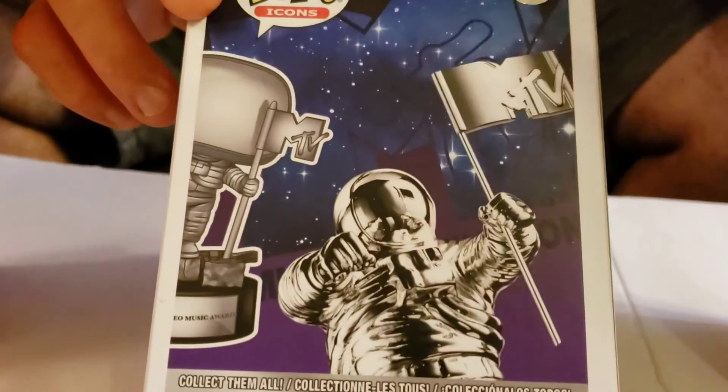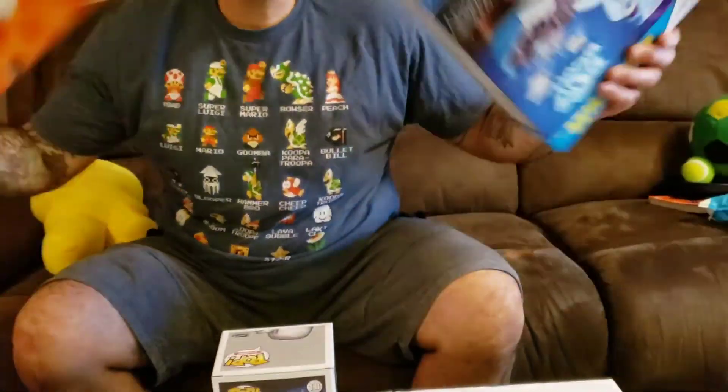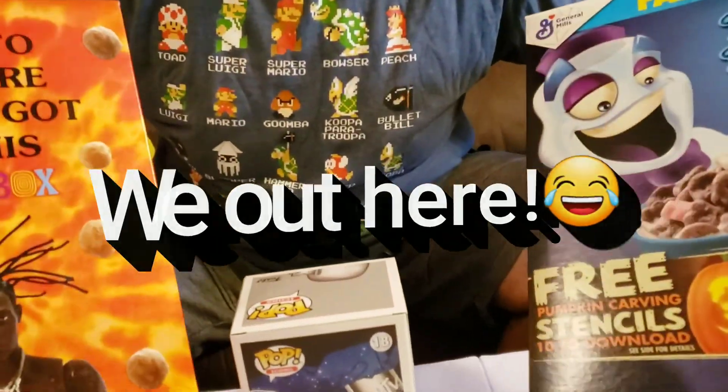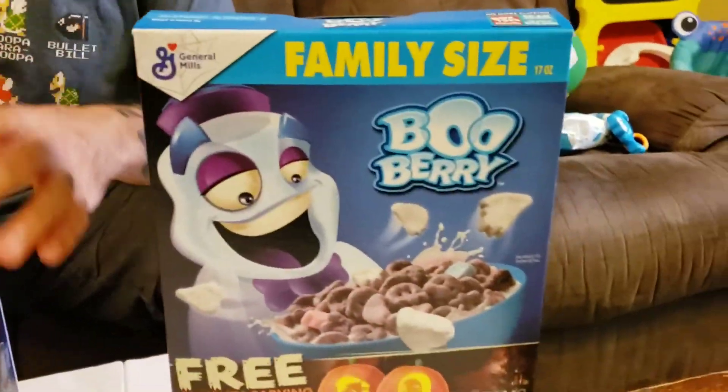I'm an old head, so y'all know what this is about. And also I got my cereal — Boo Berry. There ain't no cereal left, we eat it. We eat our cereal, we wear our shoes, okay? We won't display that. But that Boo Berry is straight fire, I'm going to tell y'all right now.